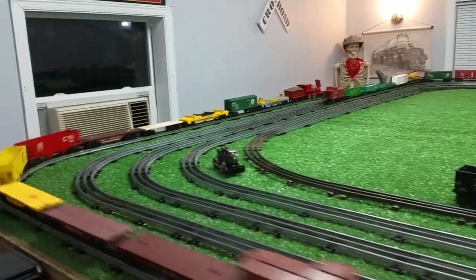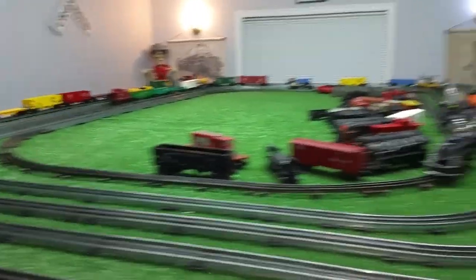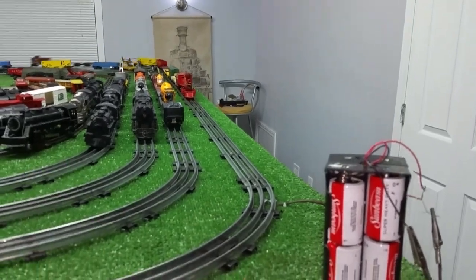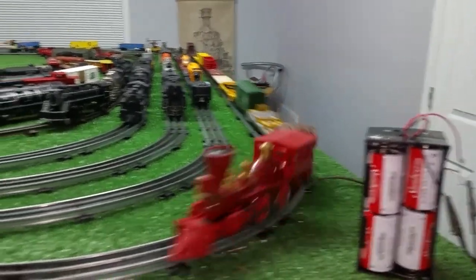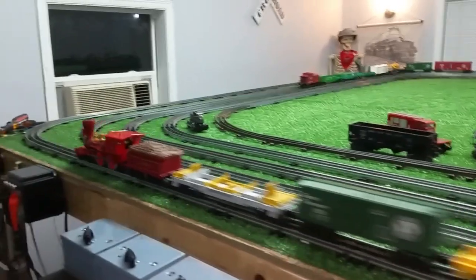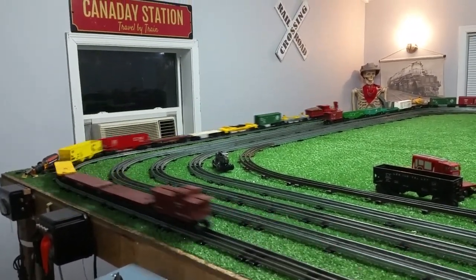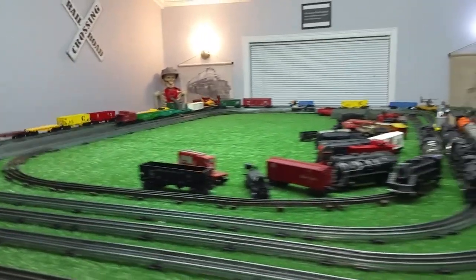I just wanted to see how this was going to run on 12 volts DC. This is eight flashlight batteries wired in series, giving me 12 volts. And as you see, this is running really well — good constant speed all the way around the rail, pulling 12 full-size Lionel cars with no problem at all.